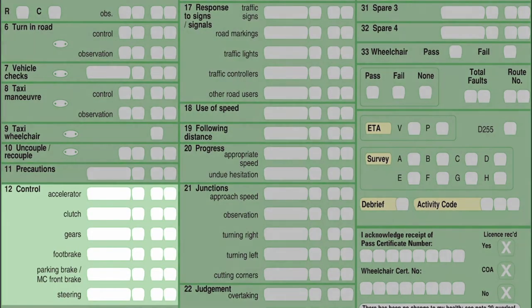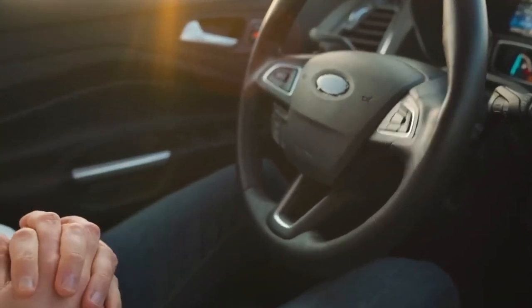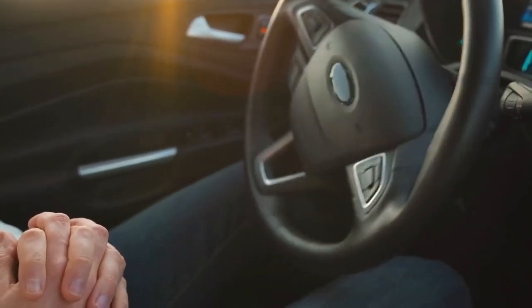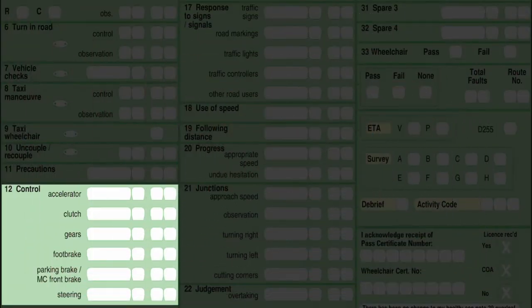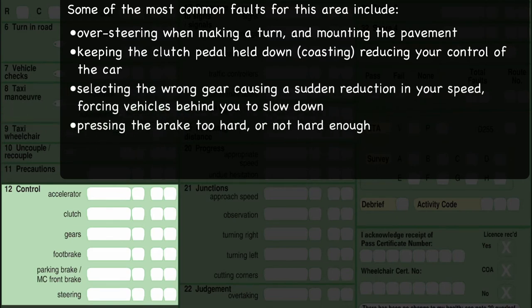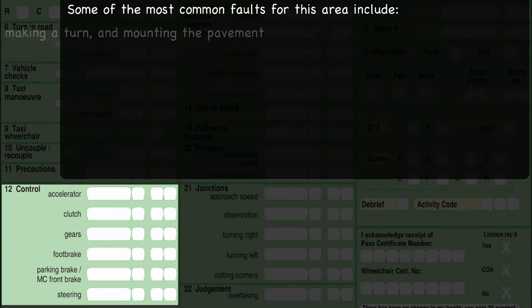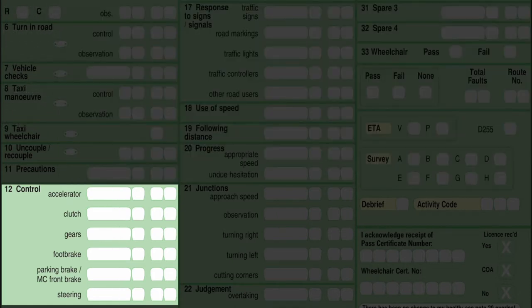Box 12 is control. As you're driving around your test route, the examiner is watching and feeling how you use the accelerator, clutch, gears, foot brake, parking brake, and your steering wheel. You need to demonstrate that you can use all the controls smoothly and in correct time. This means less wear and tear on your vehicle and a smoother ride for your passengers, especially the examiner.